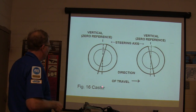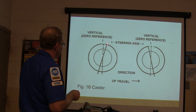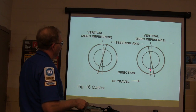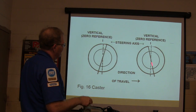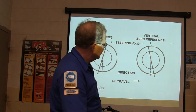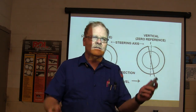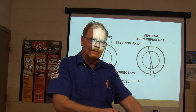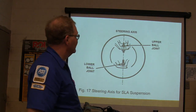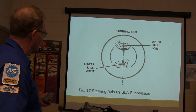Now this right here is your caster. There's your vertical reference and there's your steering axis — those are your two ball joints or your strut. The direction of travel goes this way. On cars without power steering, the caster settings are different because a slightly more vertical caster setting is easier to steer, though it makes the vehicle squirrelly. Lower ball joint, upper ball joint — that's the steering axis for short/long arm suspension.